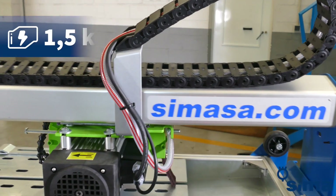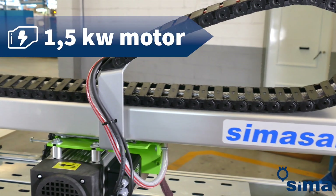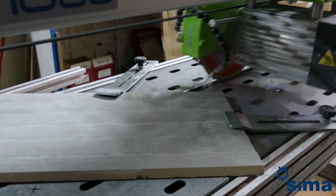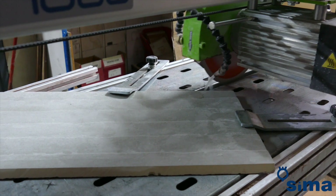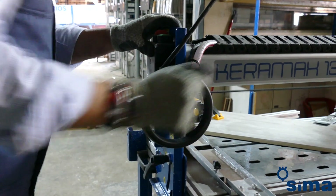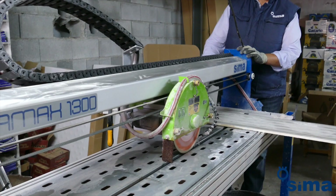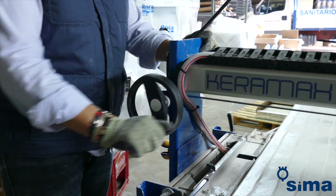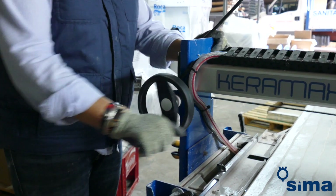The machine is equipped with a 1.5kW motor. Bear in mind that in order to make a better cut, it's important not to force the progress of the blade, at the risk that the cut ends up crooked. It's necessary to advance slowly, verifying at all times that the disc cuts without being forced. If the disc gets too hot, reduce the feed rate.